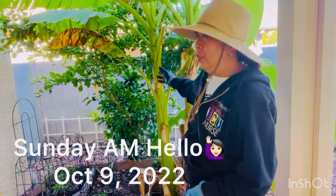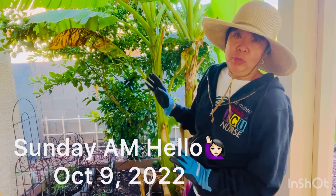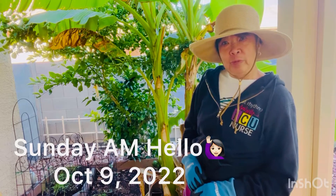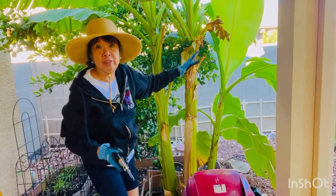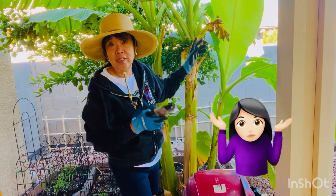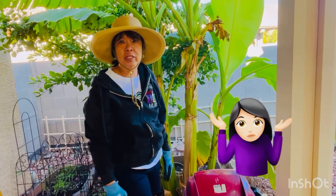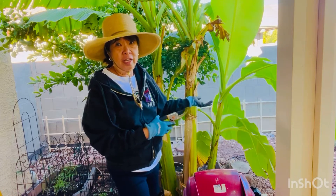Just had to clean up my banana plant — take out the brown leaves so it will look much better. Stay with Grant here, and thank you for being here. I have to take out the brown leaves because my neighbor was telling me, 'Oh, look at those leaves of your banana plant, it's browning.' I said that's okay, it's gonna fall off. But anyway, it might bother her, so I have to clean it up.